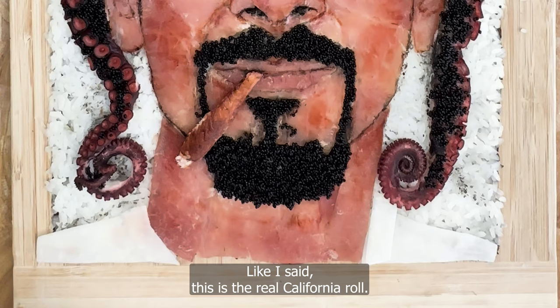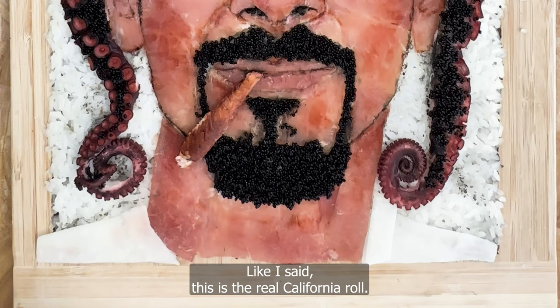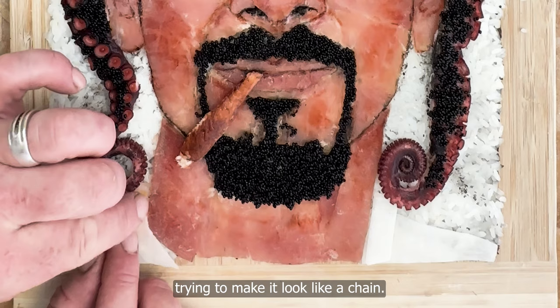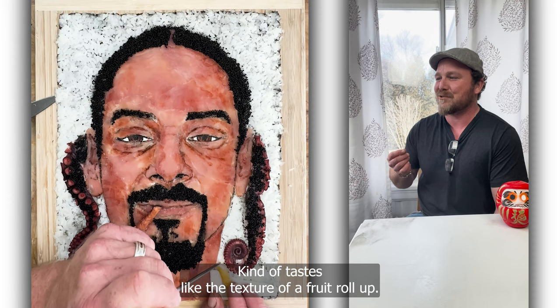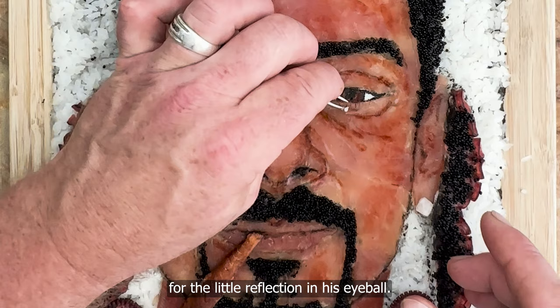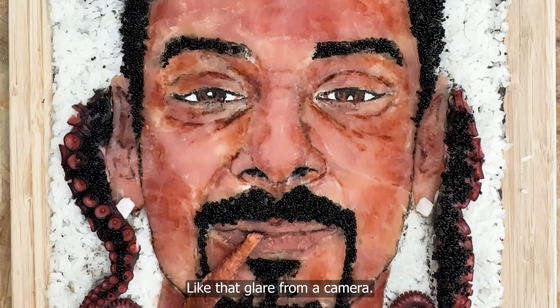Like I said, this is the real California roll. I used mango nori for his gold chain — just kind of twisted it a little bit, trying to make it look like a chain. It's almost like a fruit roll-up in texture. I used daikon radish for his earrings. Sushi rice grain for the little reflection in his eyeball — I just put it in there for a photorealistic look, like that glare from a camera. A little twinkle in his eye.